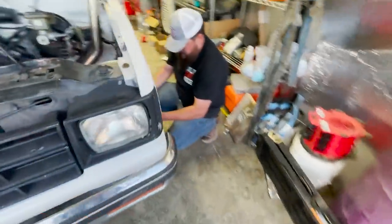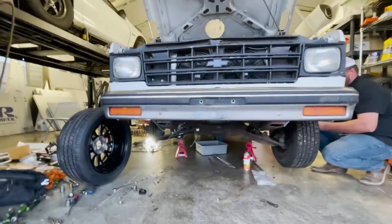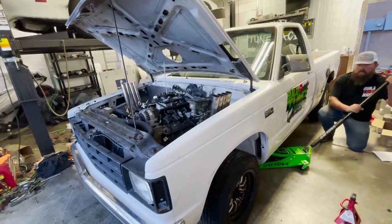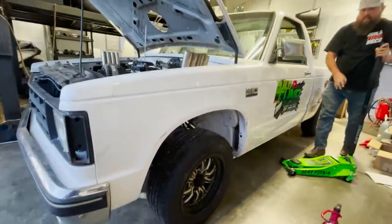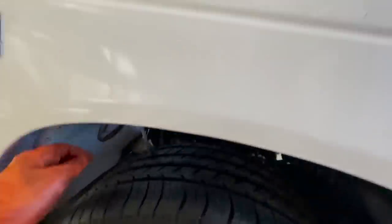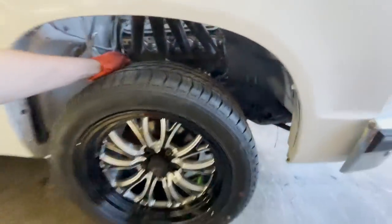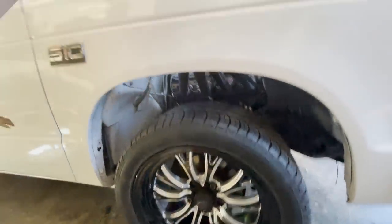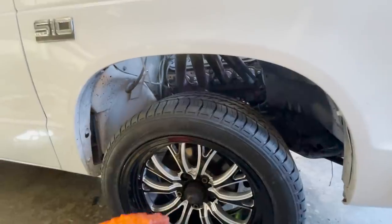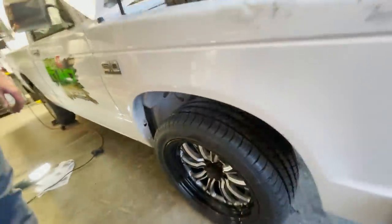We're going to throw this tire on and drop it down so you can see the difference. Even just looking at it right here you can see a good couple of inches of drop — yeah, that looks way way better. That's going to be about perfect. Since this truck doesn't have two-inch drop spindles, running the coilovers all the way down lets it pretty much sit as low as it possibly can without a drop spindle. It looks good, it's got good clearance here, and I think we nailed the tire size.